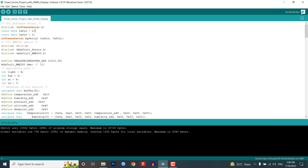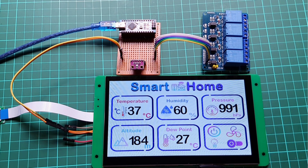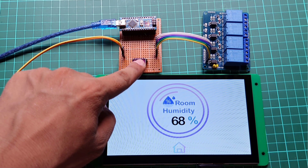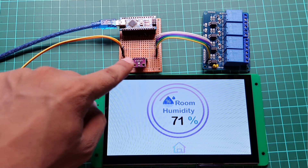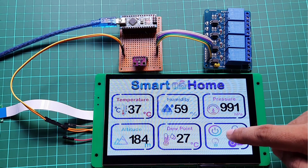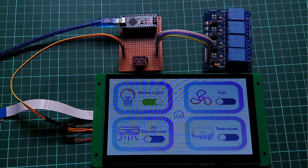After a successful upload, open the serial monitor at a baud rate of 115200 to see the real-time sensor data. You can also see the real-time sensor data on the DWIN HMI display. You can click on any widget to monitor a single data reading on the full 7-inch display. Press the home button to get back to the main dashboard. By clicking on the control widget, you can get to the control page to control your appliances connected through the 4-channel relay. We have successfully made this smart home controller project with the DWIN HMI display and Arduino.